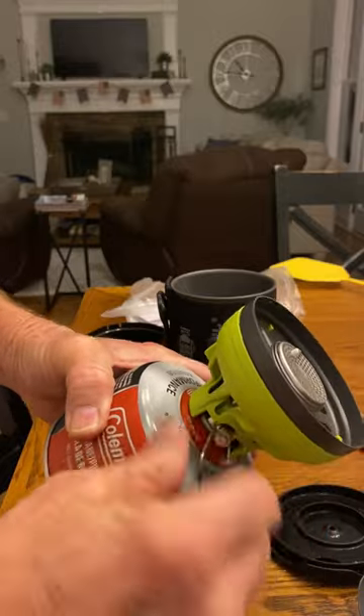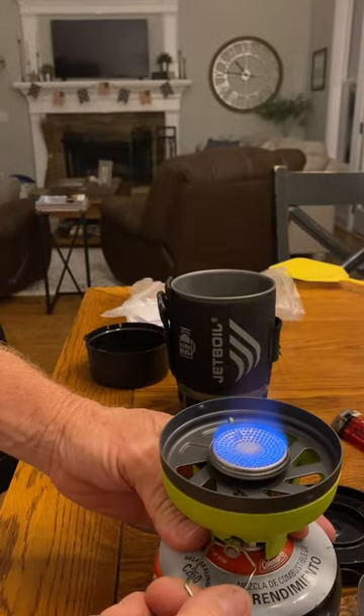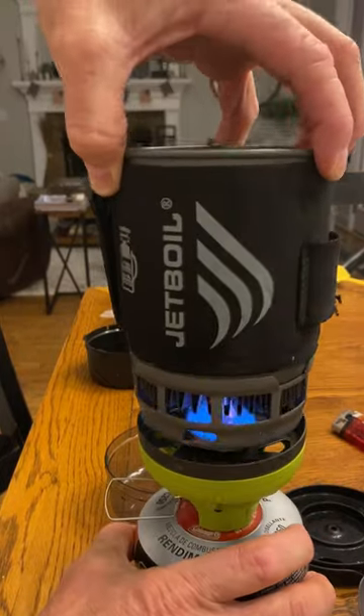Turn the gas on. Hear it hissing? Turn it down a little. Line up those holes.